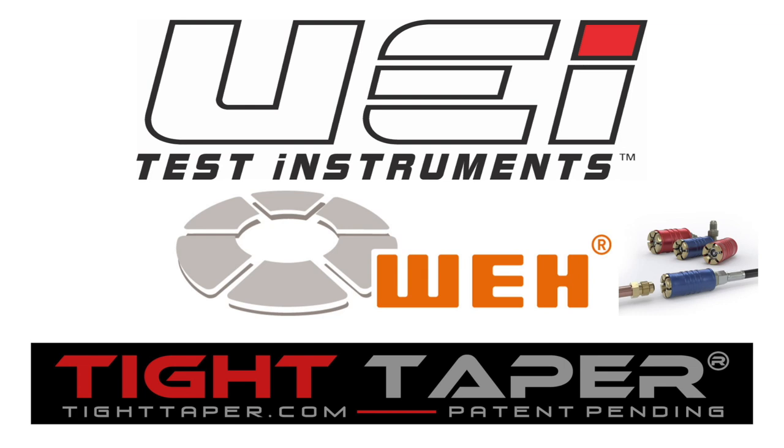This video is brought to you by our wonderful sponsors: UEI Test Instruments, Essential Instruments, Outstanding Service, the Quick Connects by Way Technologies, and the Tight Taper, making tight places to tape a breeze.